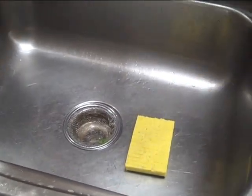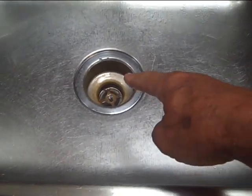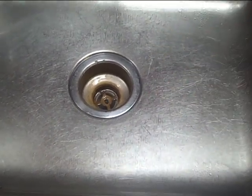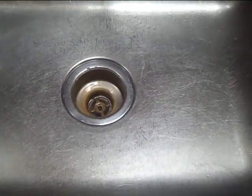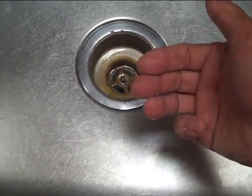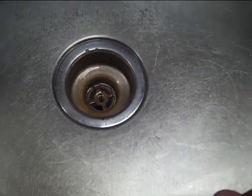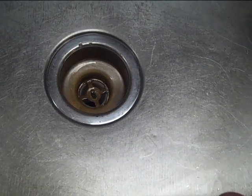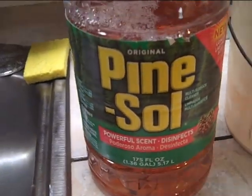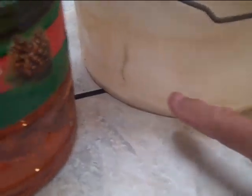Here's the next tip. Your drain goes down to the sewer — if you could see what's in that pipe, it's full of bacteria growing down there. Sometimes it gets really infected and you can smell the odor coming up. You gotta kill the bacteria down there — so how do you kill it?